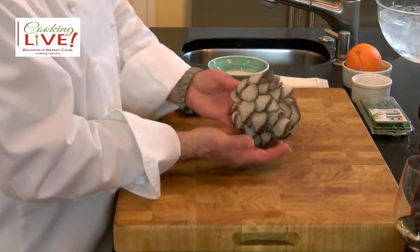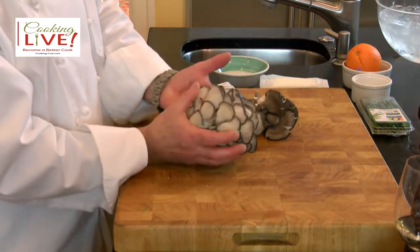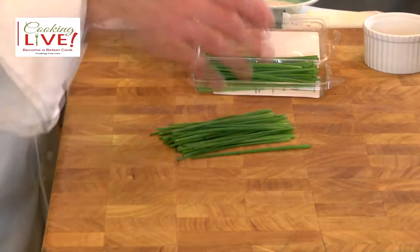These are oyster mushrooms — they call them oyster mushrooms because when they grow like that they almost look like an oyster. We'll use half of these and a good amount of chai. This gives good flavor and some color to the mushrooms, which is nice.